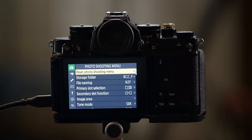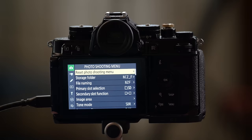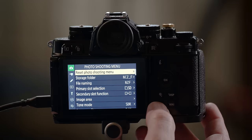We'll start in the photo shooting menu. You navigate the menus through this circular ring button around the OK button — left, right, up, down. The OK button selects and deselects things. We'll also be using the iMenu button. The little question mark button — the magnification down button — gives you information about things. I'll show you where that becomes pertinent.